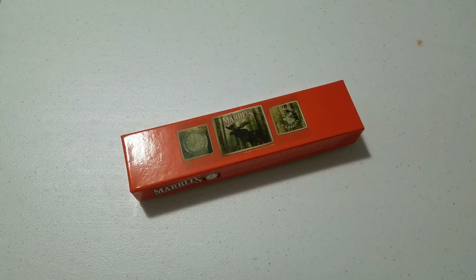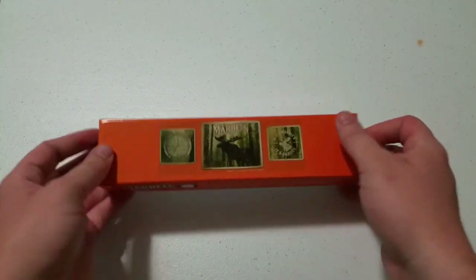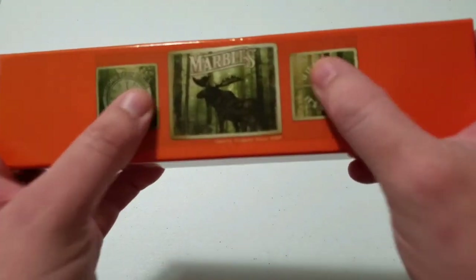The reason I bought it was for reenacting. There are different kinds of impressions you can do — reenacting roles that wouldn't have been issued a combat knife, things like medics. Early in the war, if they had a knife it was a private purchase. So I needed a knife that looked the part — that looked like an old school hunting knife — and that's why I bought this.